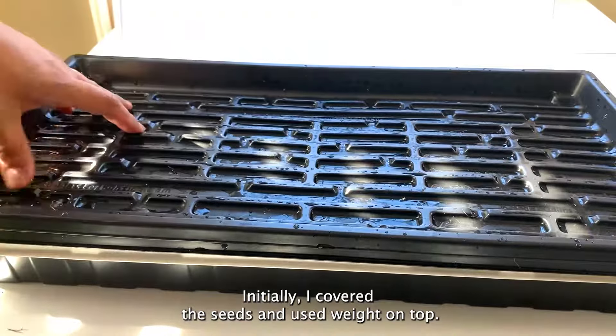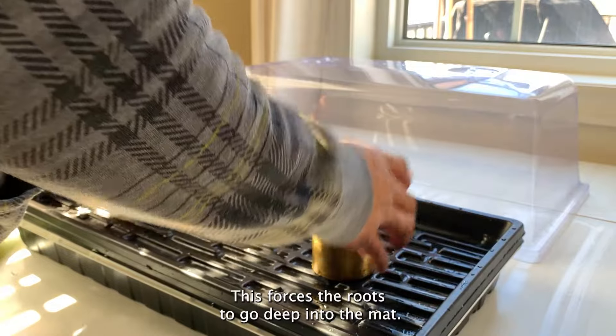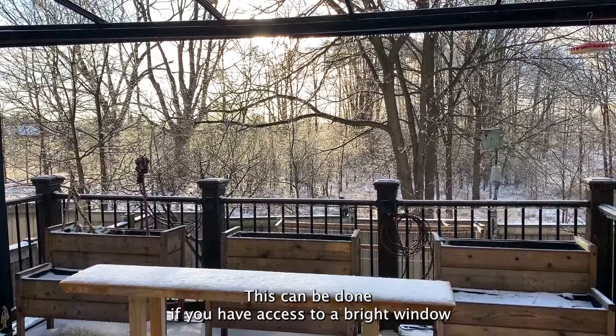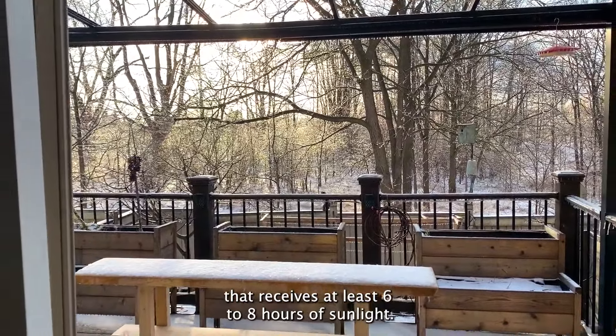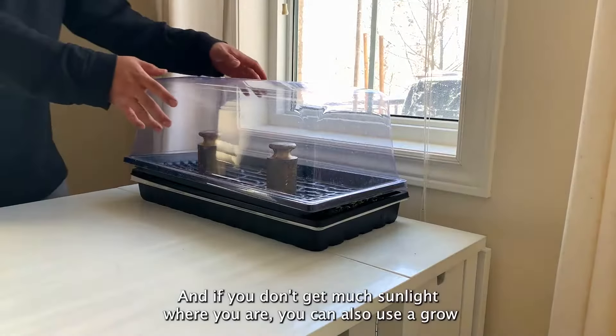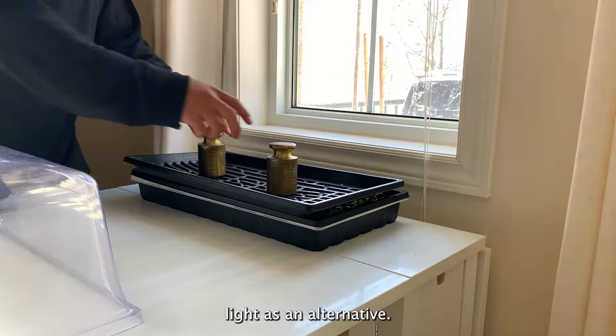Initially, I cover the seeds and use weight on top. This forces the roots to go deep into the mat. I'm using natural sunlight to grow pea shoots during winter. This can be done if you have access to a bright window that receives at least six to eight hours of sunlight. And if you don't get much sunlight where you are, you can also use a grow light as an alternative.